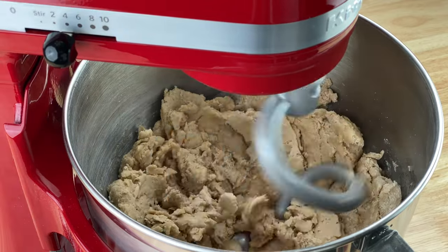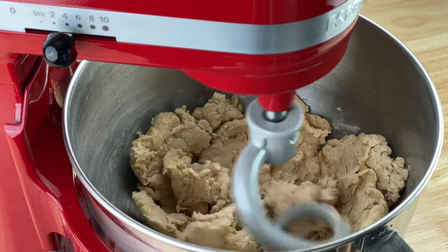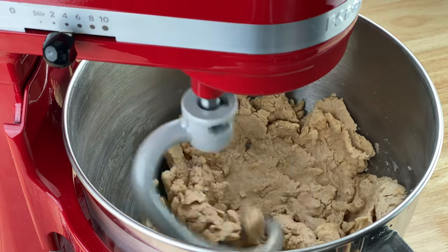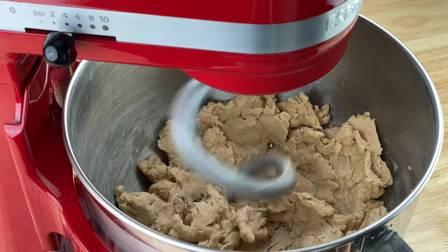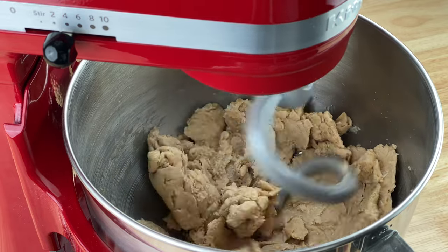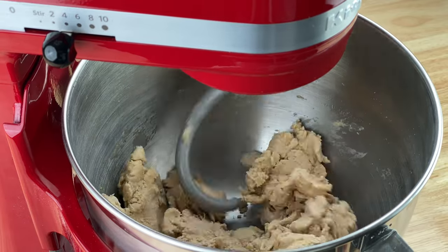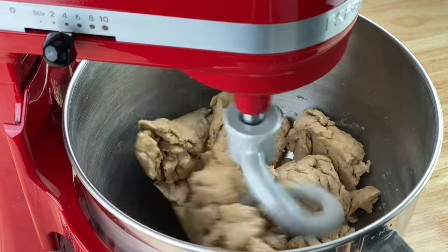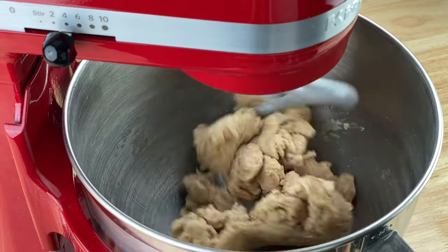I usually increase the speed from two to four much earlier — right when I'm adding the water and oil — but today I kept it on two for the sake of this video just to ensure that even when speeding up the video it would still be a little clear. The only difference is that on four the whole thing is done in three minutes, and on two it takes about five minutes. That's why my go-to is to run it on four.